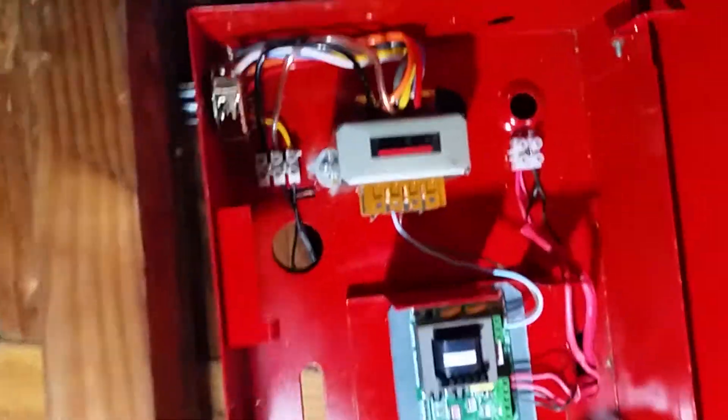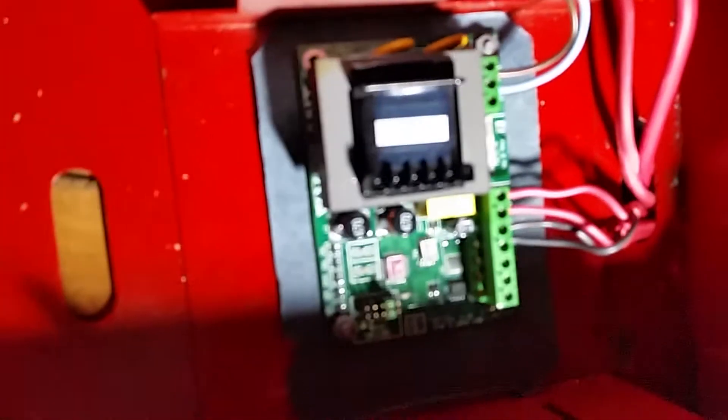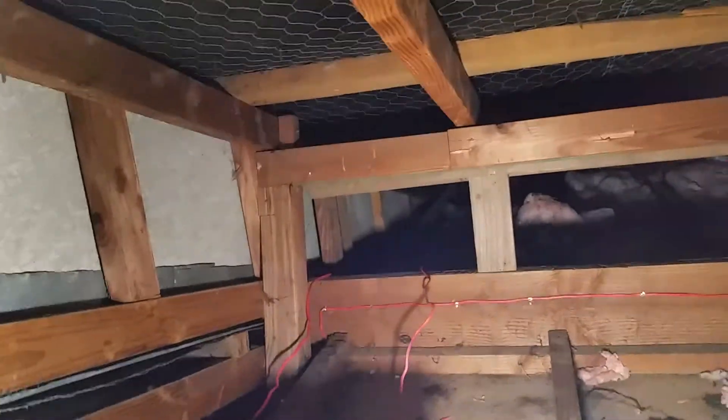So here's some of my wiring. But if we open this cabinet up quickly, I'll show you what I've done. So what I've got in there is the input from the bell circuit, or the NAC, goes into this voice evacuation transformer and then piggybacks back out to the bell that's over there.